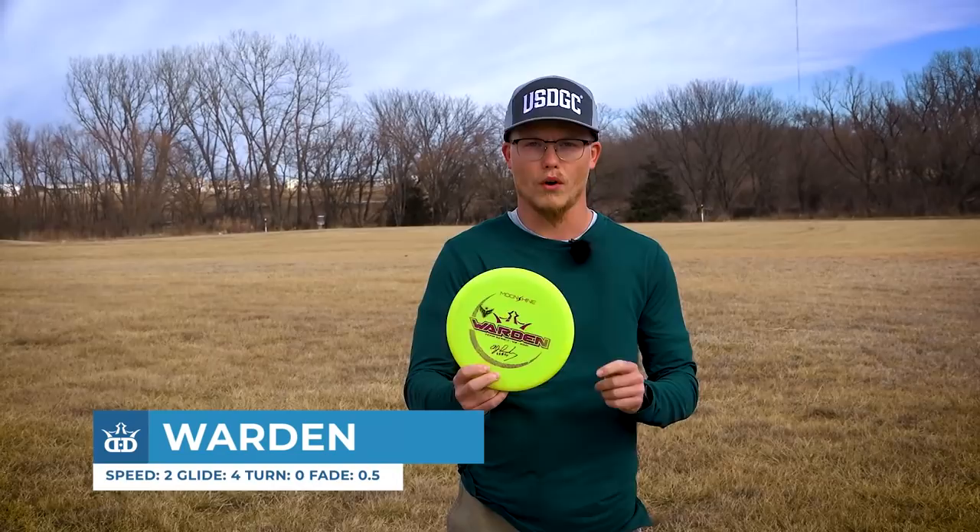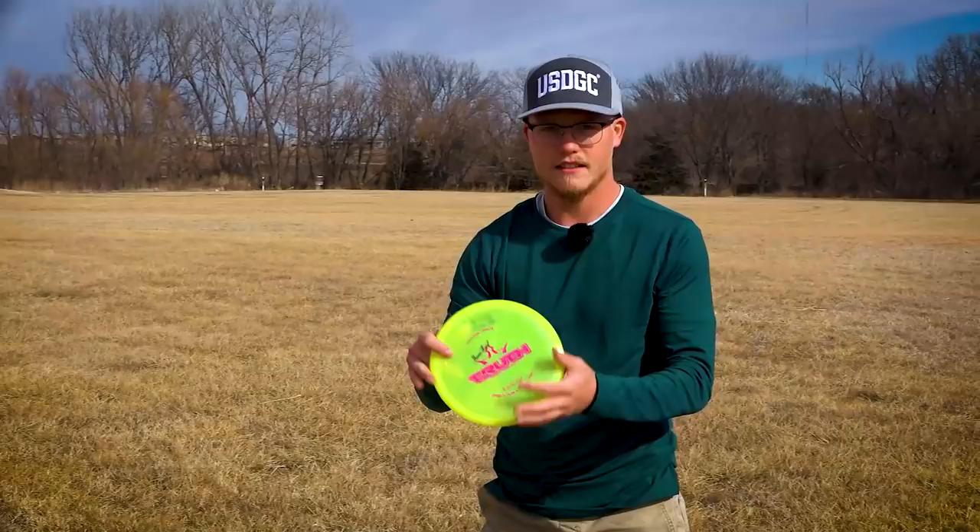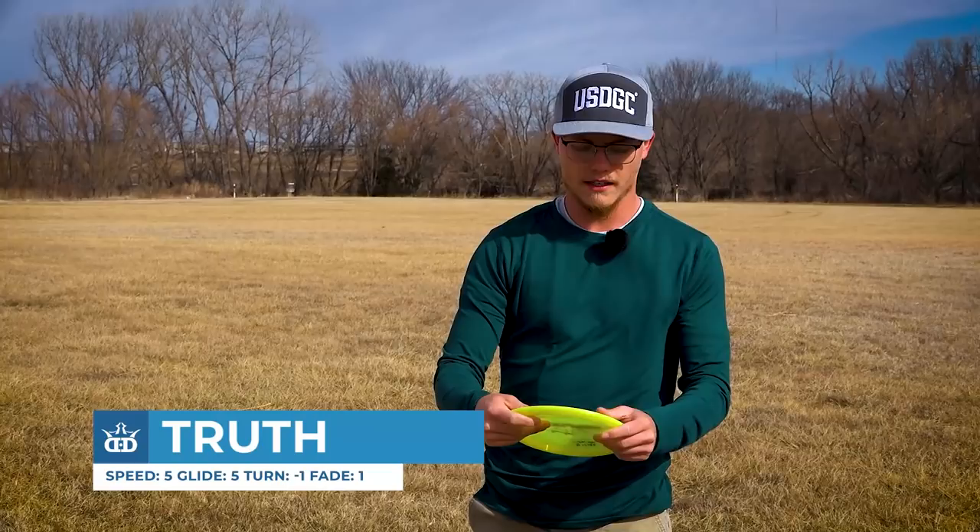My first disc is the AJ Risley Tour Series Moonshine Warden. I like this for dead straight shots. It doesn't have a whole lot of glide, but it doesn't have a whole lot of fade either. Probably not gonna be too dead straight in this wind, but that's what I expected.